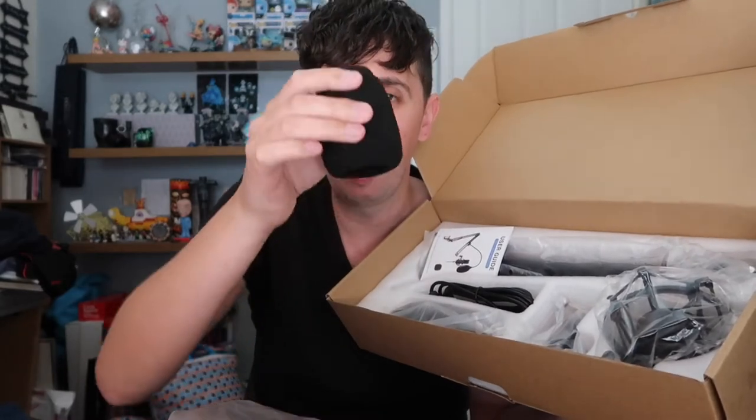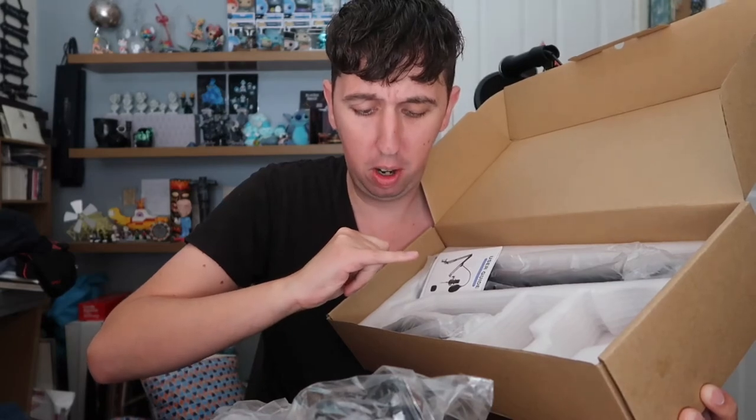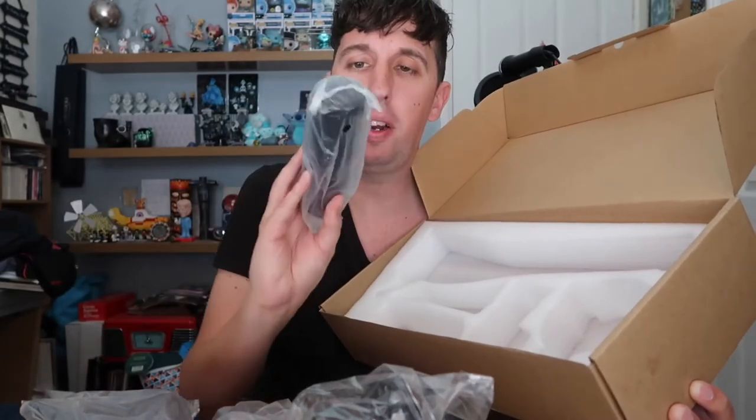We've also got one that goes on top of the microphone itself, the USB cable, the holder for the microphone, a clamp for the stand, some cardboard instruction sheets, the stand arm — a boom arm — and then last but not least, the microphone itself.